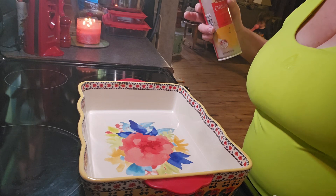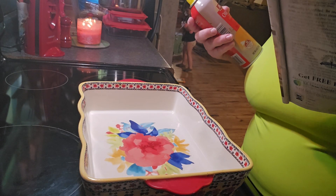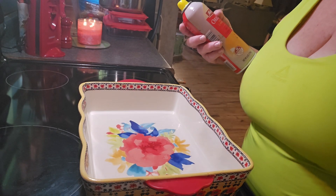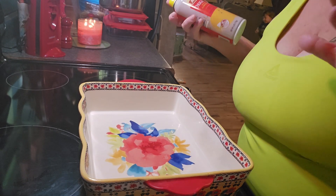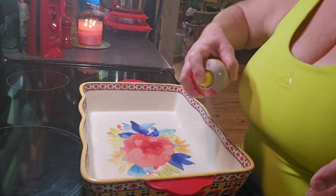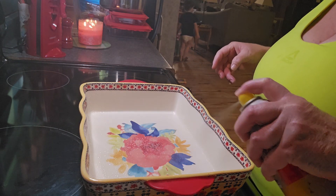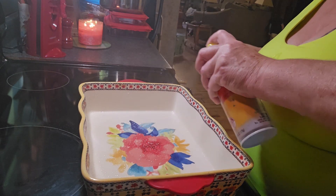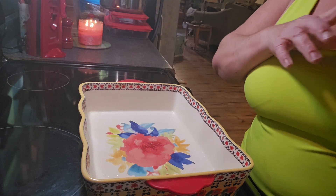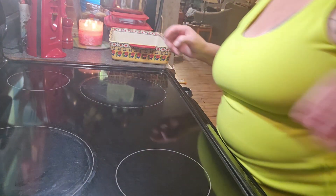Next we're going to spray our baking dish with cooking spray. It says to spray an 11 by 7 inch glass or ceramic baking dish. I don't know what size my pans are — I hate when they don't put them on the bottom. But this looks like it's deep enough. Let's just hope. I found another one and sprayed that one.